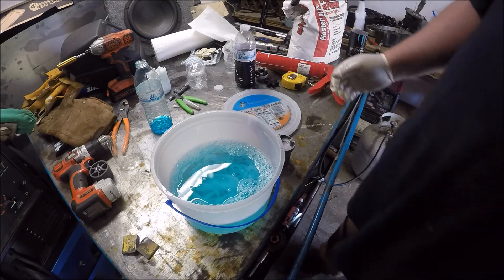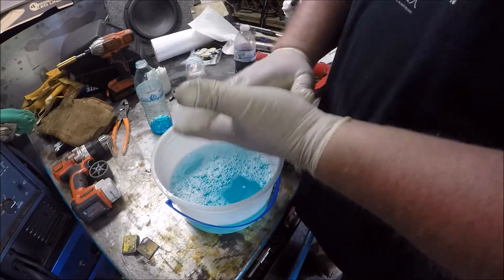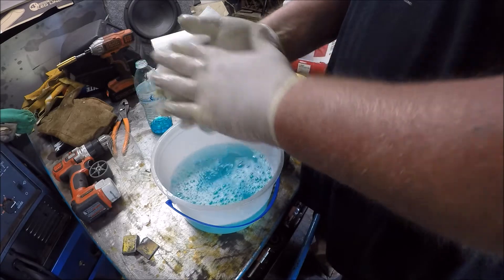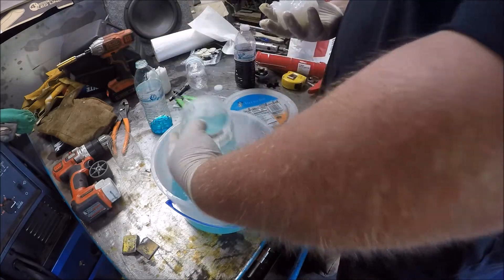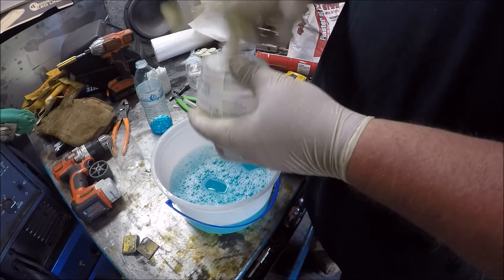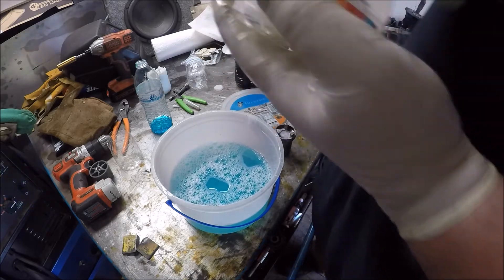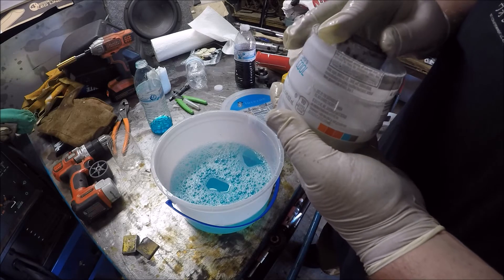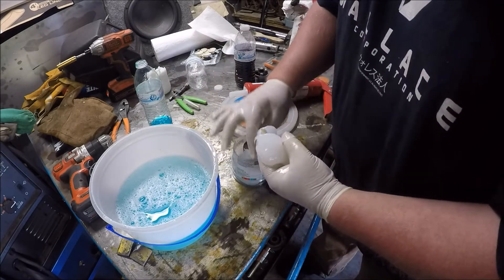You want to definitely hurry up and work it. It's starting to come together — work it together to where it's all one piece. Dunk whatever you're using in the soap so you get some soap on it, because if you don't, it ain't gonna come out. I'm gonna have to use more — I don't think I have enough.